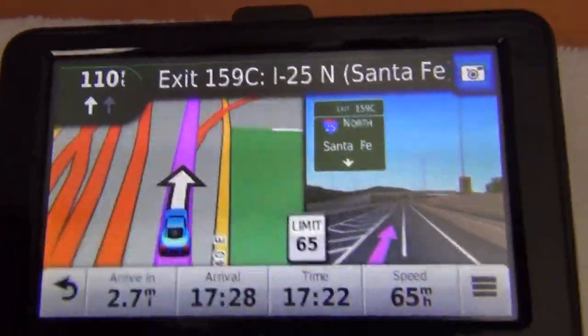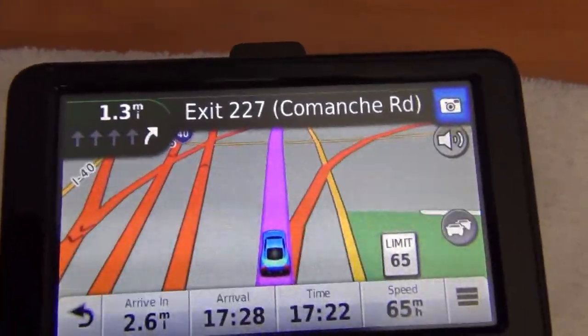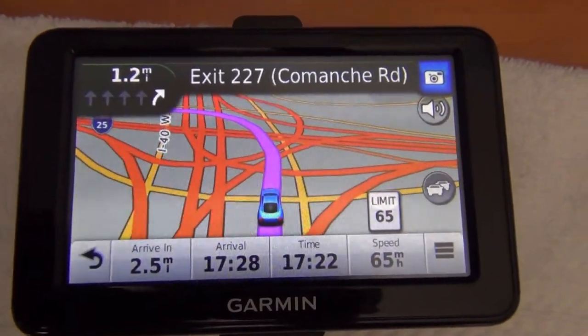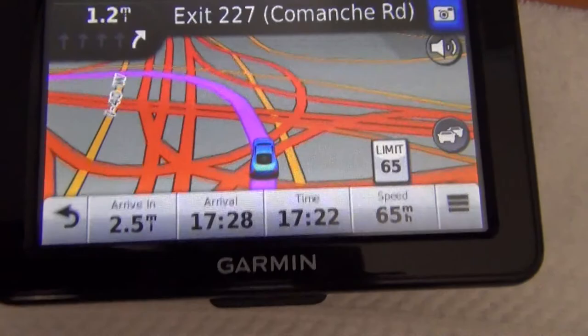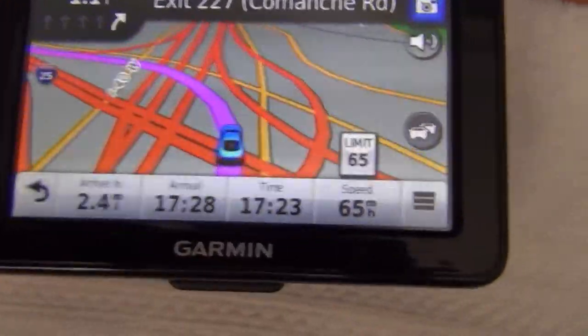300 feet, we will be turning north on the flyover map. In 1.3 miles, take Exit 227 on right towards Comanche Road. So I want to take that exit, and this is using the English, American English voice Jack.